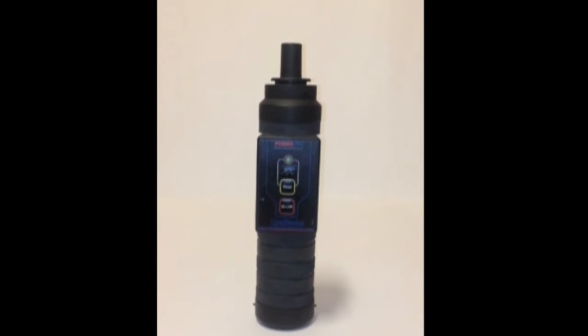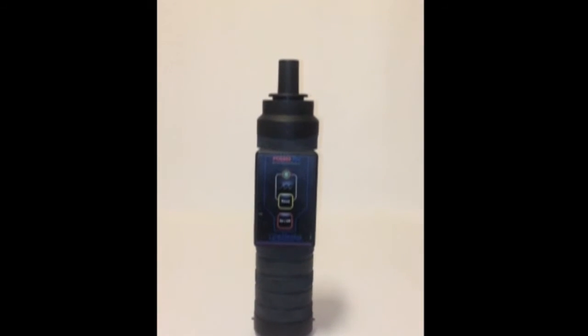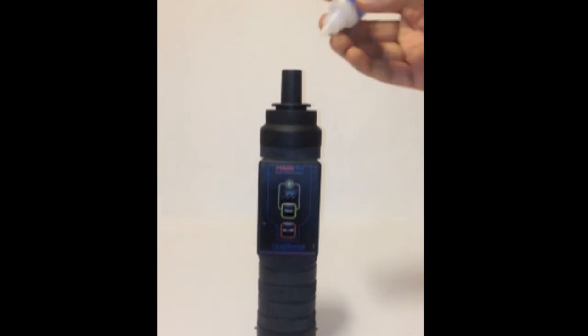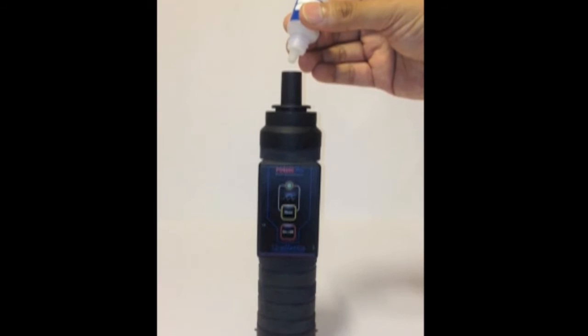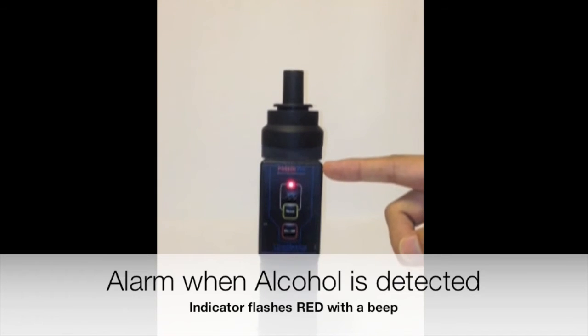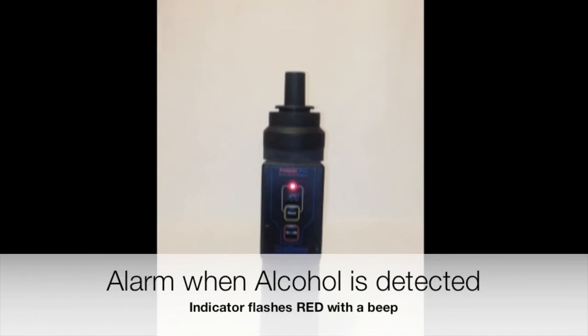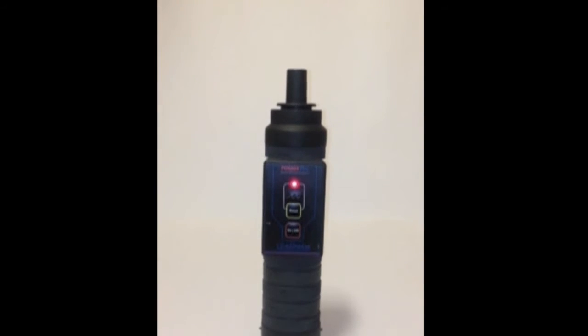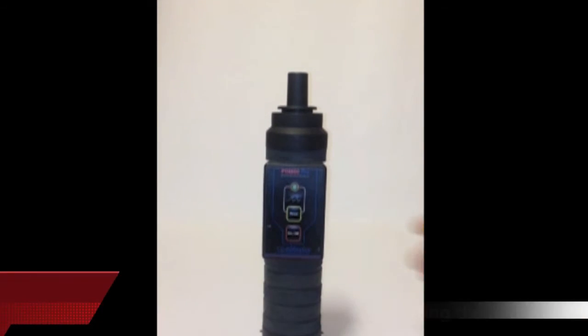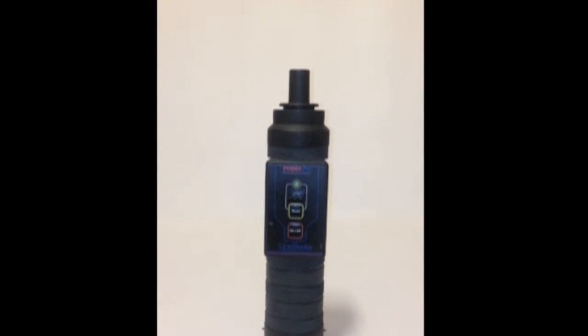In case there is an alarm or alcohol is detected — any traces of alcohol in the subject under test — the instrument would beep and the indicator turns red. We will show a demonstration using the test bottle. The indicator turns red and starts flashing along with the audio indication. To reset the instrument, simply press the reset switch, and the instrument will reset and start flashing green again, indicating it is ready for the next test.